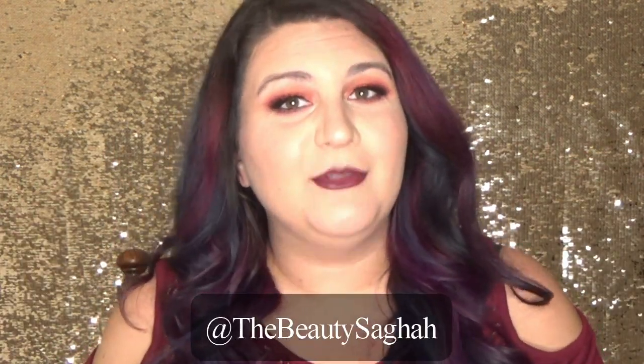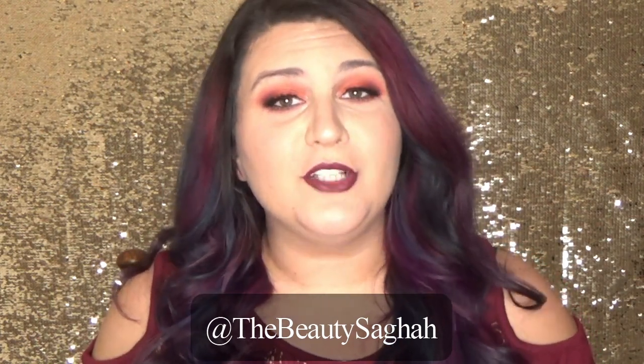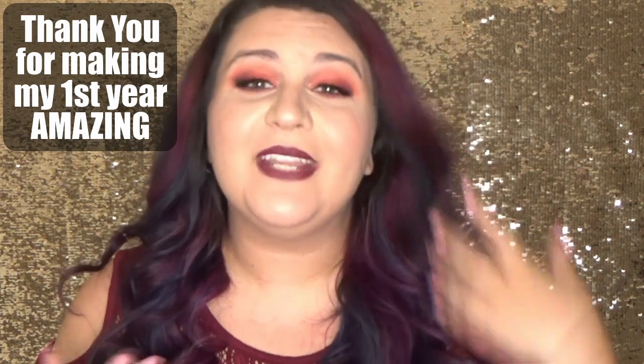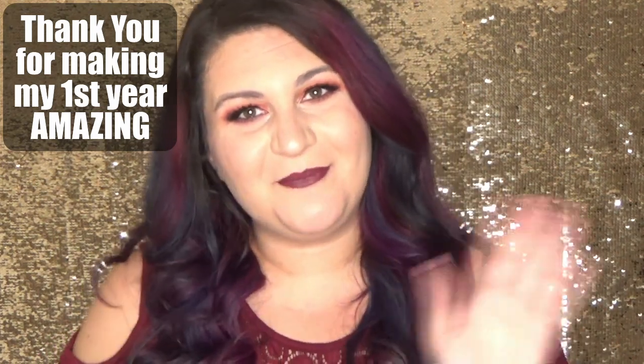I'm on Facebook, Snapchat, Twitter, and Instagram — it's at The Beauty Saga for all social media. You can subscribe to my channel right here and there will be a couple other videos right here that you can watch. As always, thank you so much for watching and I really do hope you subscribe and I hope I'm going to see you on my next video. Bye!